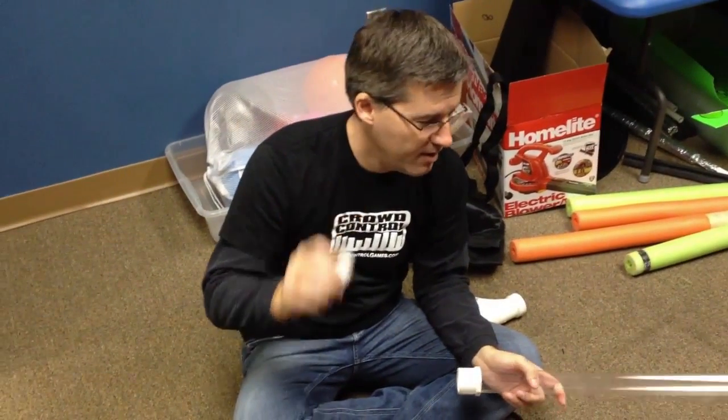Hey Brian, whatcha working on? Well, I'm trying to make a ping pong ball launcher. Ping pong ball launcher? That's crazy! I know,